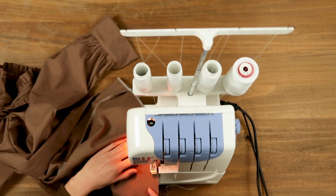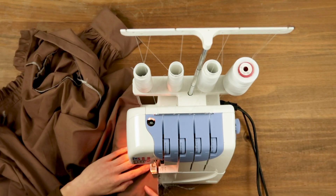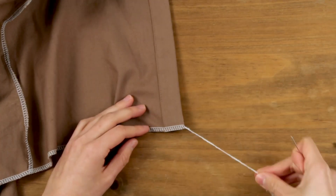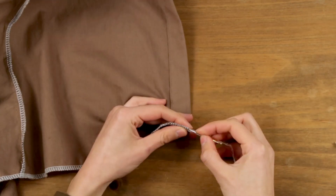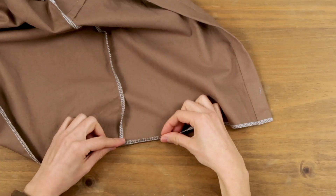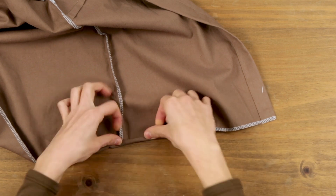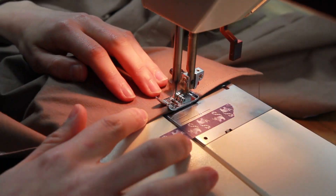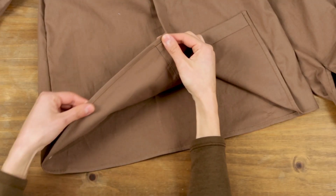Now let's finish the hem edge. I'm tucking the threads back into the seam so it doesn't unravel. I fold twice and press down, then sew the hem close to the edge. And this is what you get.